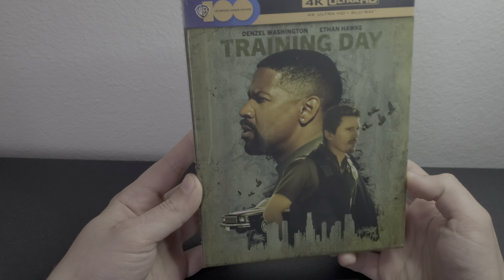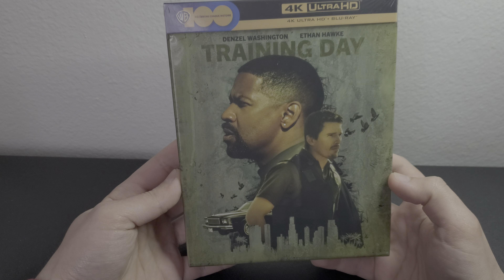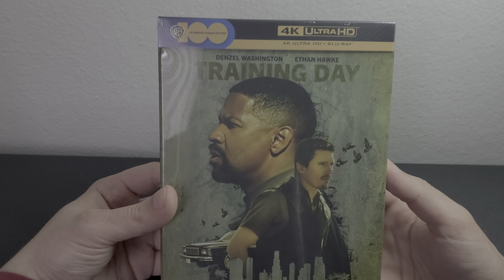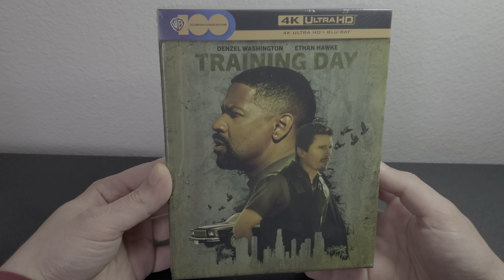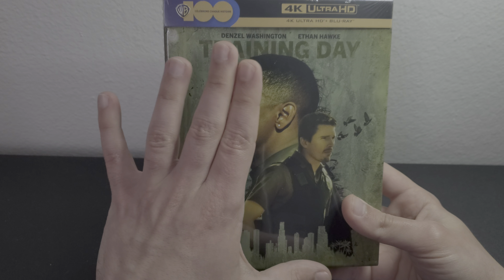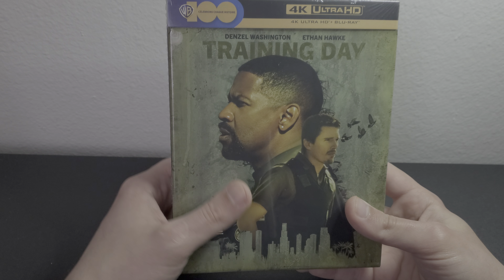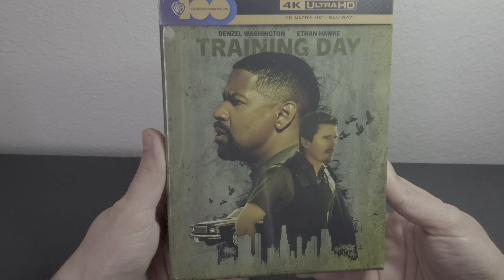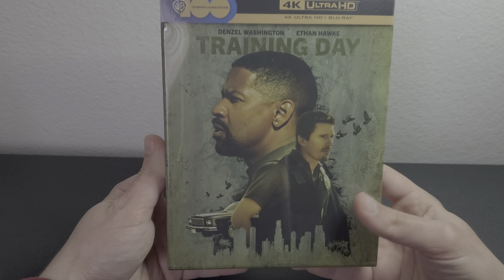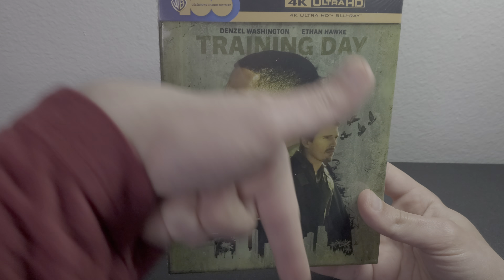Hey guys, welcome back to another video. Today I'm doing an unboxing of Training Day 4K collector's edition. This is a Fnac edition, which is a French retailer — it's slightly different than the Zavvi version. I'll show you because the steelbook in the Zavvi version is an alternative steelbook, but this one has the same US steelbook inside it.